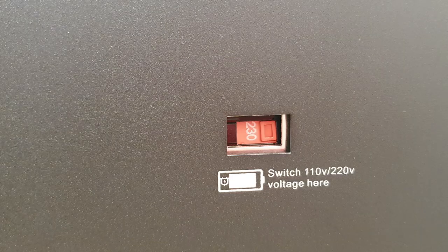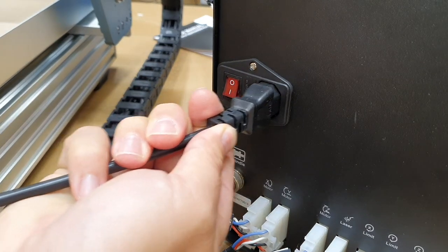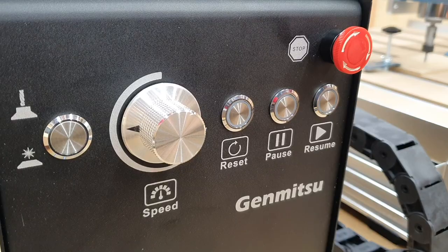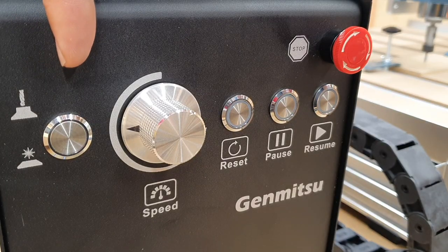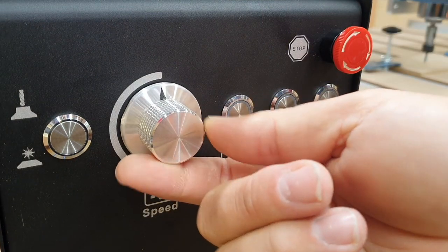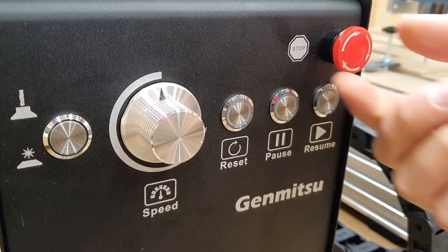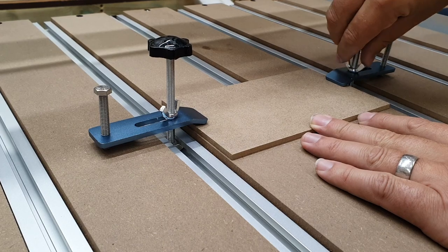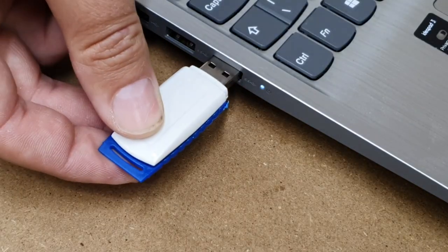Ensure the voltage is set correctly for your country, connect the power lead, and also connect the USB cable. Ensure it's set to spindle mode, which is this button in the raised position. Turn your speed all the way up and make sure the stop button is released — press it in, turn it to let it pop out and that is set. Clamp your material down, ensure it is tight, and insert the USB stick into your laptop or PC.